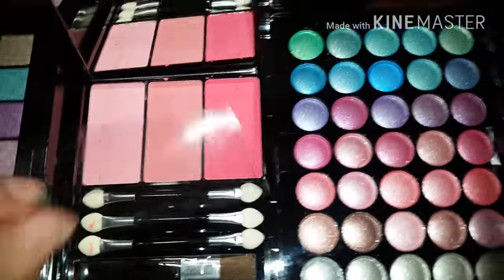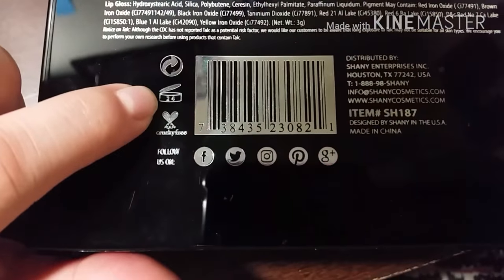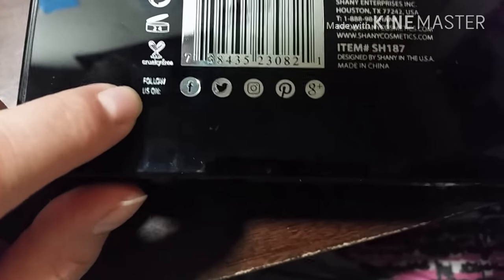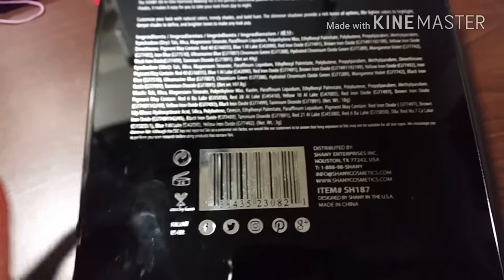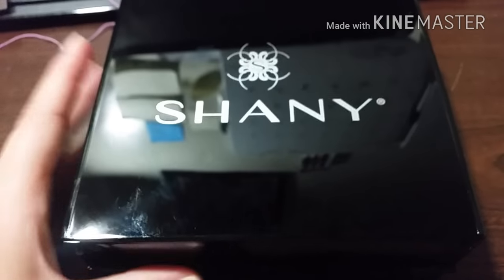So yeah, that was my little review on this Shani Cosmetics harmony kit. It comes with, I think, 91 shadows. It has an expiration of 24 months and it's cruelty free — I was pretty excited to see a cruelty free brand. You can follow them on those sites. There are also videos on YouTube of people buying and reviewing this brand, which is really awesome. I'm gonna be using this, so thanks to my brother — I like it! Thanks for watching, guys, bye!